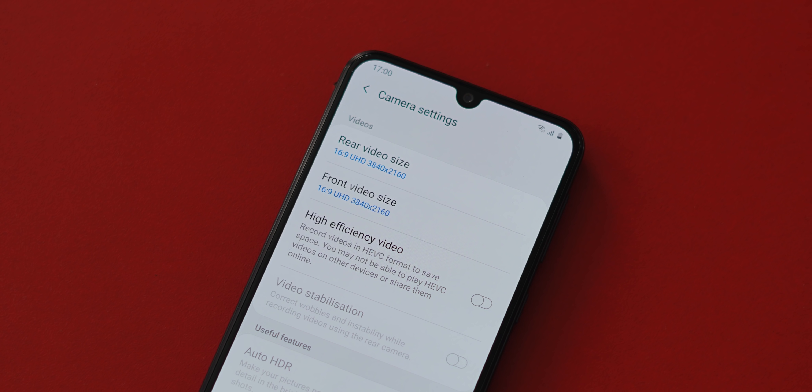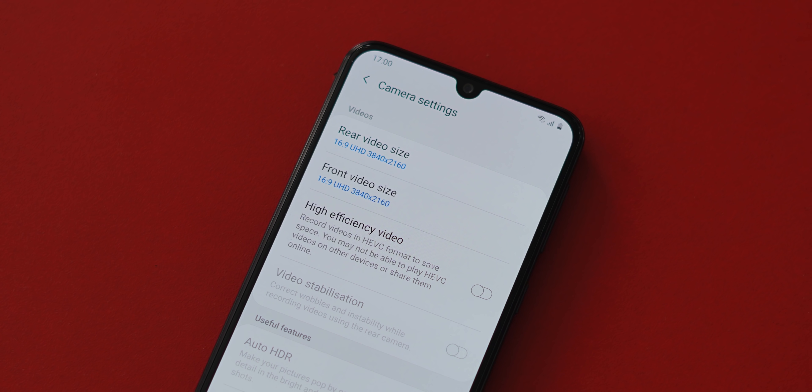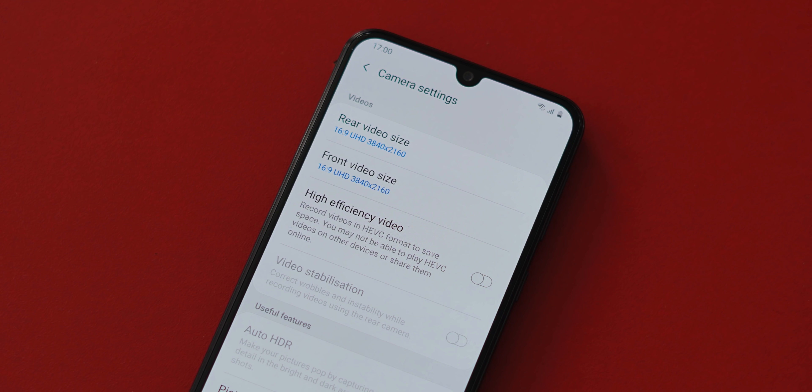As for video, I like that there's 4K support for both the rear cameras and the front camera, which by the way is a 32-megapixel sensor.